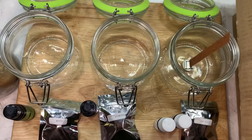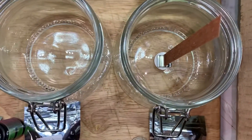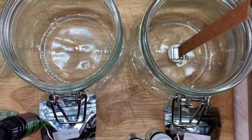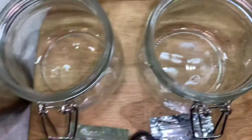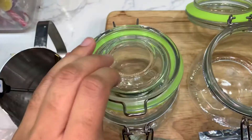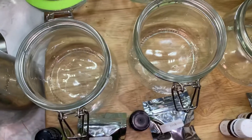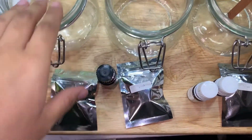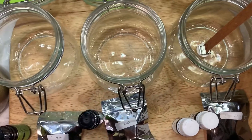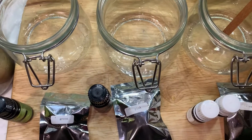I already have this wick in there — it's a wood wick, and I purchased those off Amazon. I also purchased these glasses off Amazon. They're really nice — they're not really candle glasses, they're storage jars, but I'm using them as candle glasses because I think they're the perfect size. These are 18 ounces.